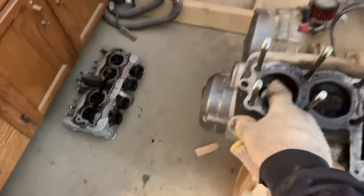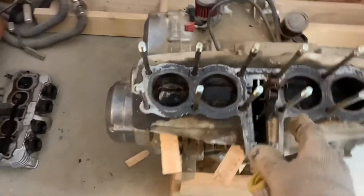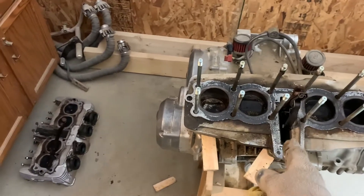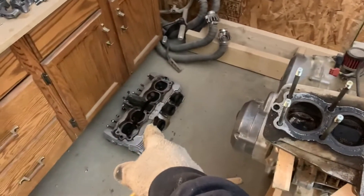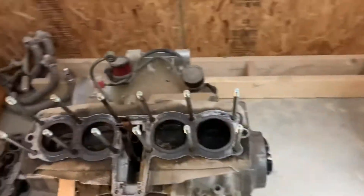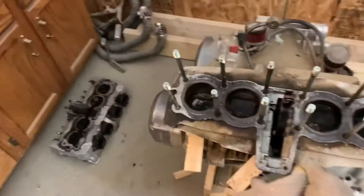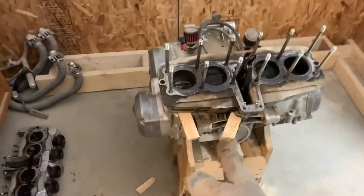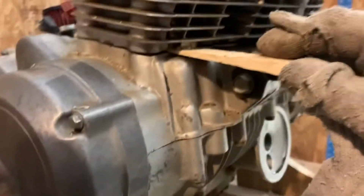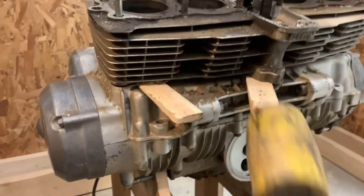I got the top off and everything looks okay, so we just need to clean it up. I'm having trouble getting this thing off here — I don't want to wreck anything so I'm trying to figure that out. Got all my parts in a mess here. I've got these wedges in here and I've just been using a rubber mallet, tapping on it, and got it to move a little bit.